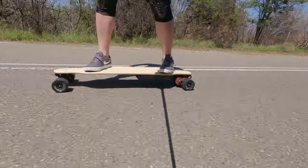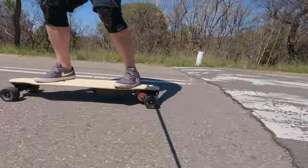Here's the speed bump I was worried about. No issues - no issues at all.